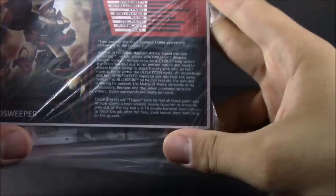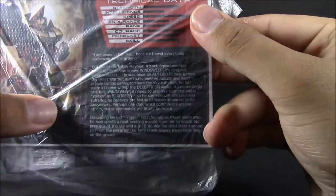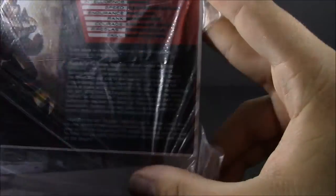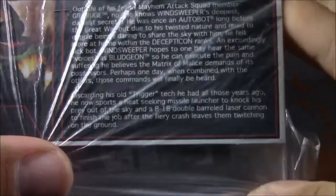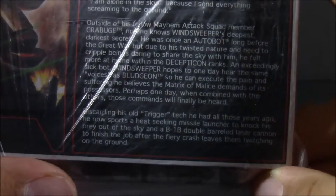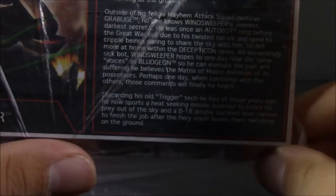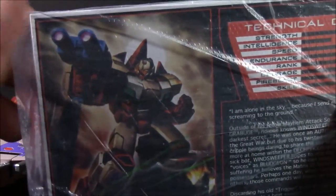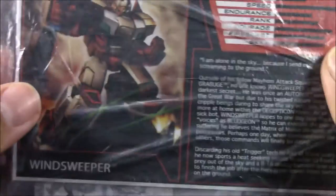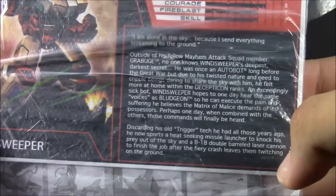Here we've got the bio card, if you want to read that. Let's zoom in here. So there's that technical data — very nice artwork, yet again.